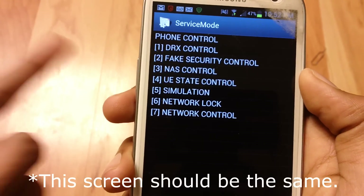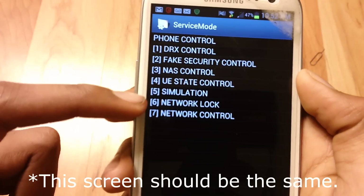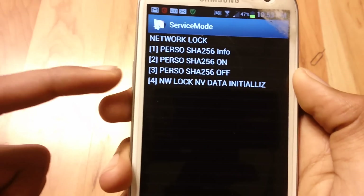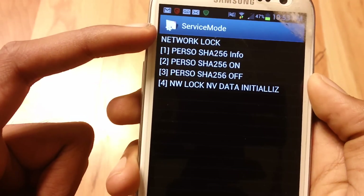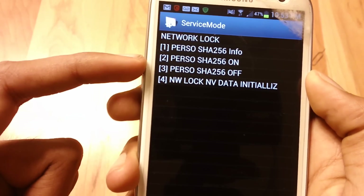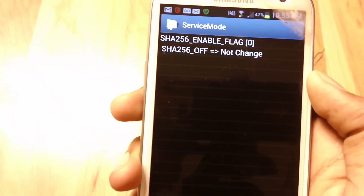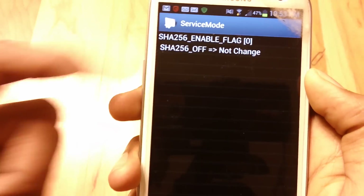By the way, I already unlocked my phone, so this screen will look different for you guys. But I'll show you how to do it. Touch on option 6, then touch on option 3. So we are in Network Lock — it's the third option. This screen should be different for you guys; don't worry, I already unlocked this phone, that's why it shows this.